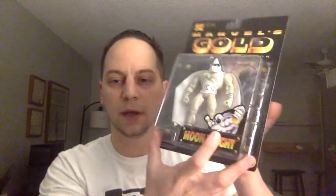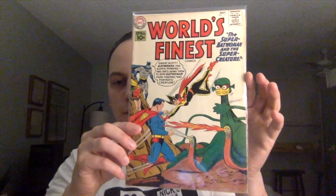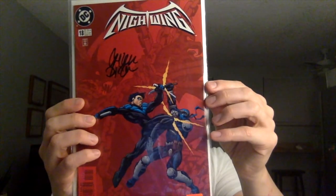So I'll just do a quick recap. I got the Marvel's Gold Moon Knight — very cool, my first one. I got Batman issue number 328, World's Finest 117, Nightwing 14 and 18 signed by Chuck Dixon, and Secret Wars 2 issue number 1. Very cool — thanks, Jonathan, that was very nice of you. I'm going to drop all the details down below so you guys can subscribe and follow Jonathan's channel. Feel free to smash the like button, and subscribe if you haven't already. Until next time, I'm Rocks Back to Comics — out.